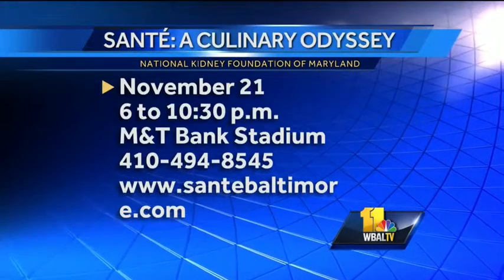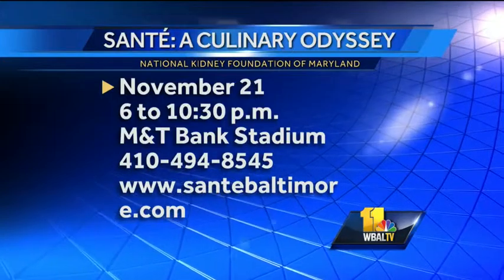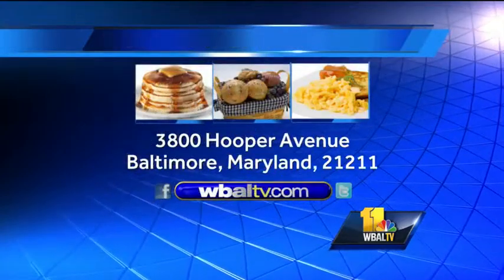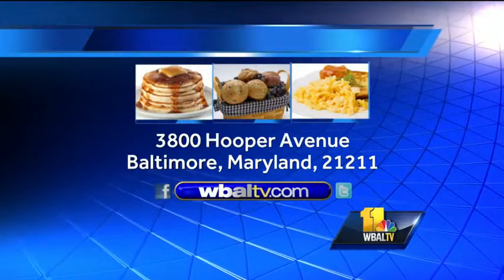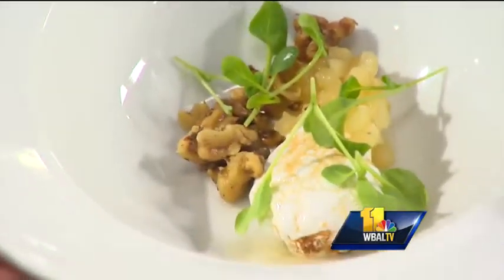Now we have a little bit of apple, garnishing the bowl a little bit, and some toasted walnuts. If you would like a copy of our recipe, you can go to our website WBALTV.com. You can also send us a self-addressed stamped envelope to Sunday Brunch, WBAL-TV, 3800 Hooper Avenue, Baltimore, Maryland 21211. But please tell us again who this event is going to be benefiting? The National Kidney Foundation. Details for that event will be on the screen as well.